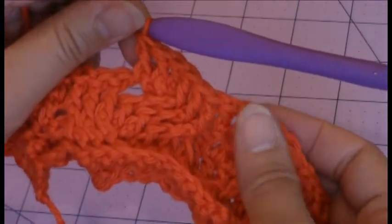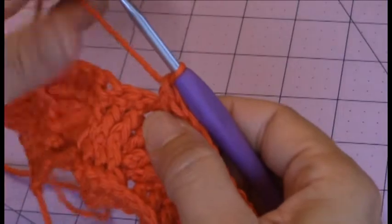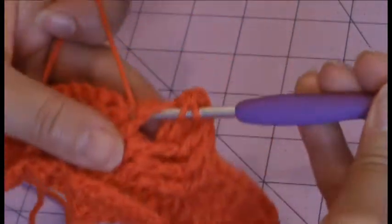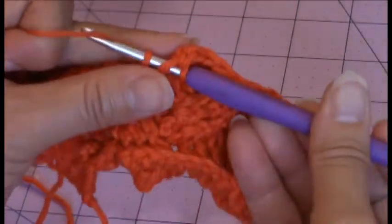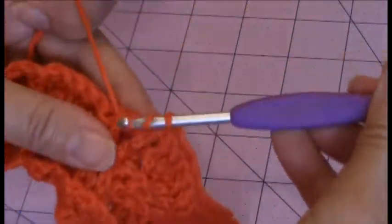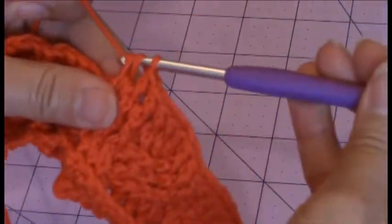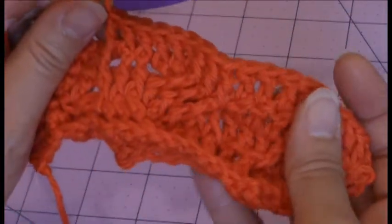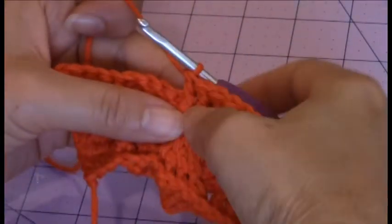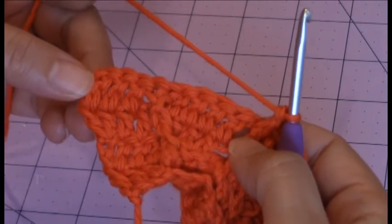And then you've worked the first 6 stitches in the cable. You have 3 left — these are easy. You just continue to the next one in the set of 3 and finish your last 3 front post double crochets. And then you've completed the cable stitches. So now you have 10 stitches remaining. You're going to make 1 double crochet into the next 5 stitches.